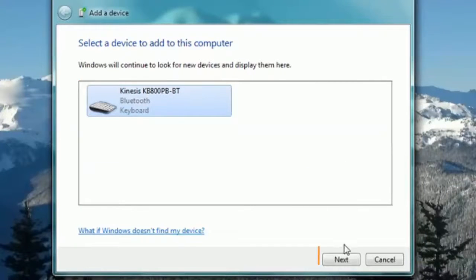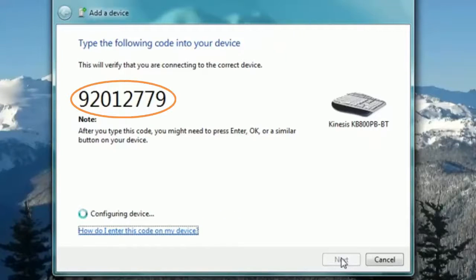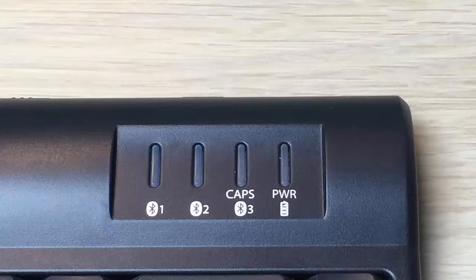Highlight the keyboard and then click the Next button located at the bottom right of the window. The computer will prompt you to enter a unique passcode into the keyboard. Type in the passcode and press Enter. If you've entered the passcode correctly, the computer will indicate the device has been successfully added and the blue LED light will turn off.